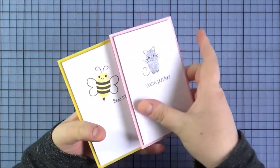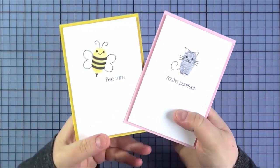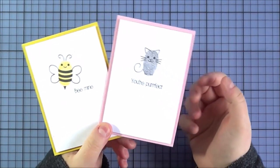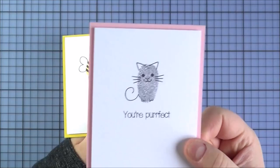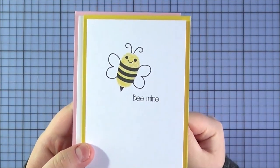These are the cards I made using that set. I kept them really simple — just little four-bar cards. Although I don't have children, I thought these would be really good as little Valentine's cards for children. This one is the little cat with 'you're perfect,' but you could use it as any kind of card all year round. There's also a little 'bee mine' using the bee. It's such a cute set.